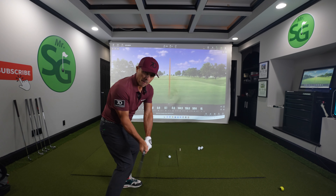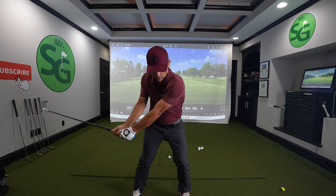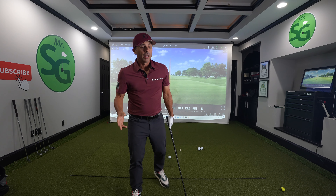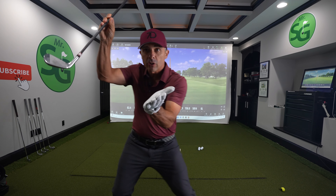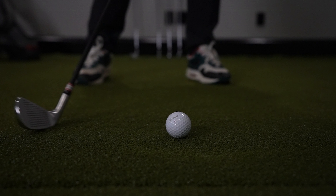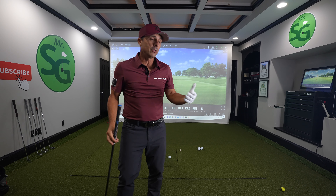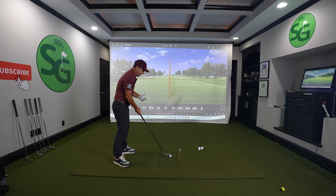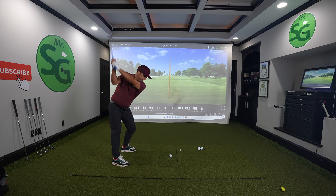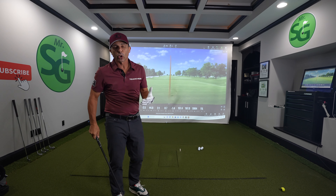The reason this impact position is so critical is because of what it achieves in the golf swing. When you're able to keep your hands ahead and maintain a solid, pro-like impact position, you get a square club face for the maximum amount of time — meaning that club face isn't rotating. We do not want that club face to rotate too much through the golf swing. When we're able to do that, we have a better chance that the ball will fly straight more often. We want the least amount of curve possible.